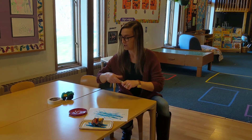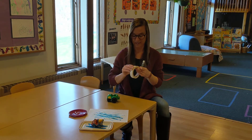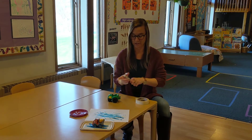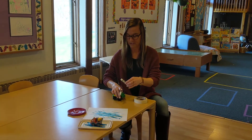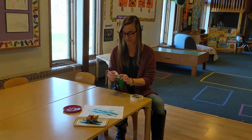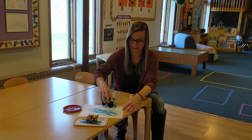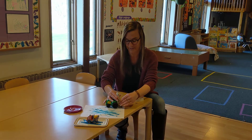And then you can use some tape to attach a marker, or possibly a crayon, but I feel like markers might be a little easier for the color to show up. Attach it to the back of the car, try to color with it, and as you drive it on your paper it will hopefully make some color on there.